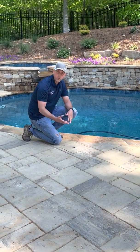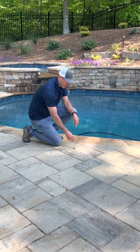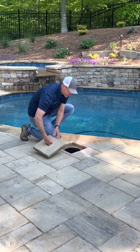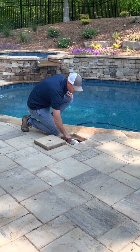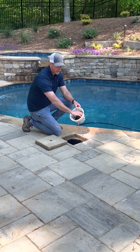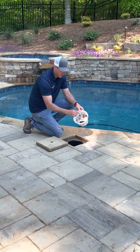The biggest thing to remember about the skimmer is that you want to keep it cleaned out. There's a basket inside — if you take the lid off, there's a basket on the inside that simply removes any debris from inside the skimmer. You're going to want to remove that debris and dump it out.